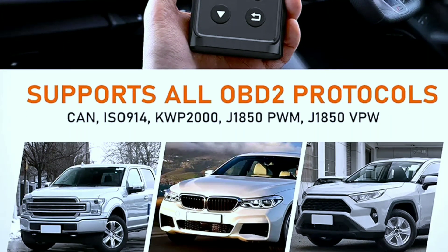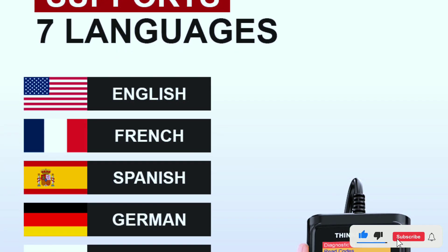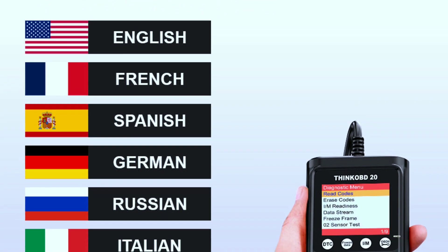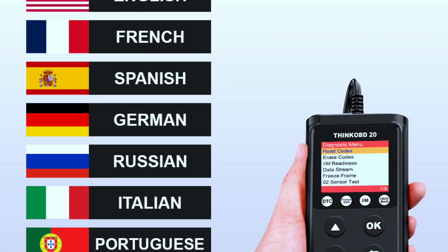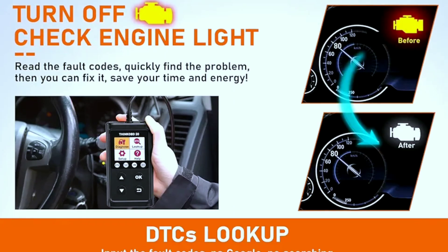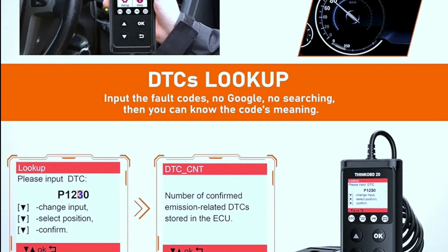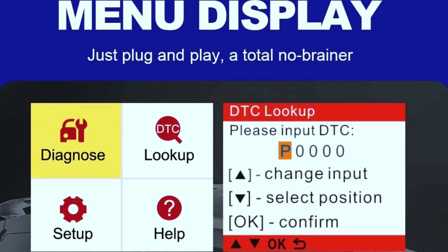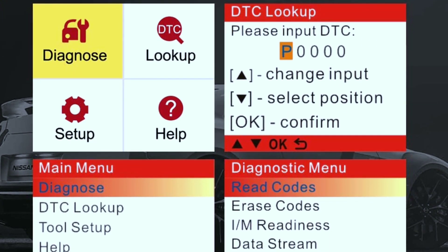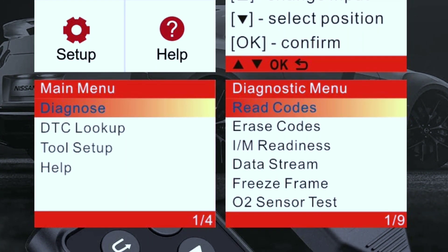Advanced feature two: multi-language support. The ThinkOBD20 supports multiple languages, making it accessible to users around the world. You can select your preferred language for a more comfortable and personalized experience. Advanced feature three: DTC lookup library. Don't know what a specific diagnostic trouble code means? The ThinkOBD20 comes with an onboard DTC lookup library — just enter the code and it will provide you with a detailed description, helping you understand the issue better.